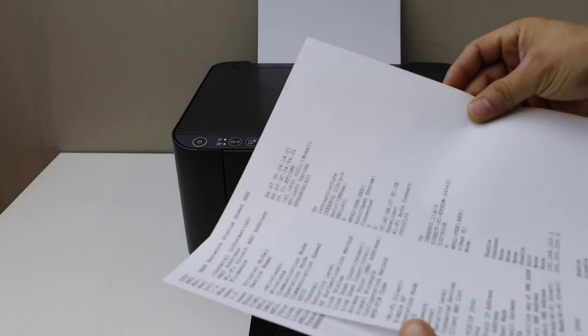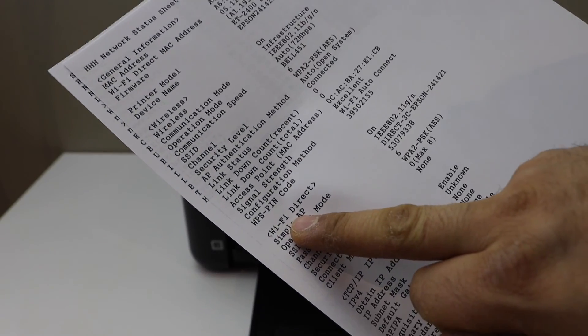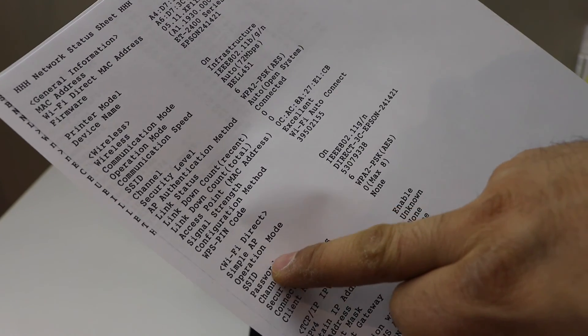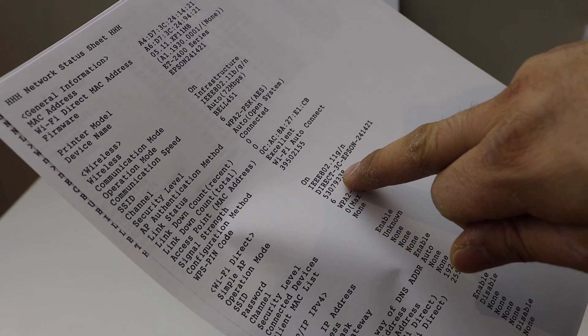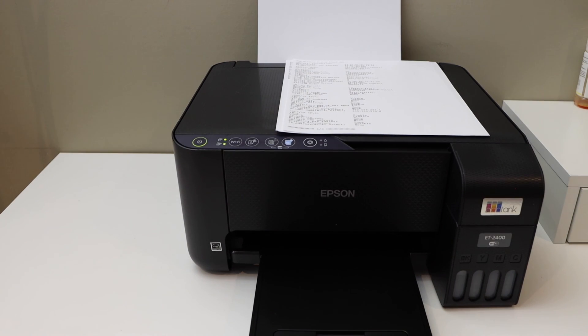Look for the Wi-Fi Direct option on the page. Below it you will find the password — the name of the printer's Wi-Fi is shown here and the password is written below it. This is how you can print the password of this printer. Thanks for watching.